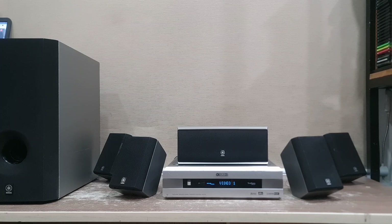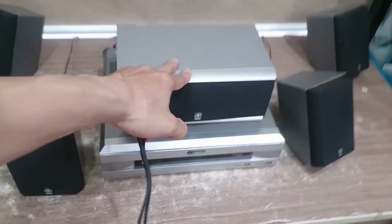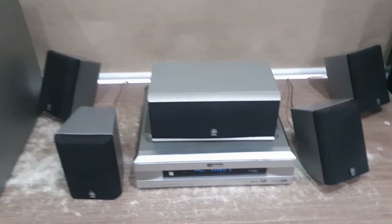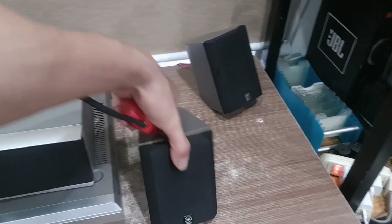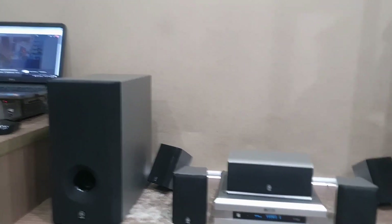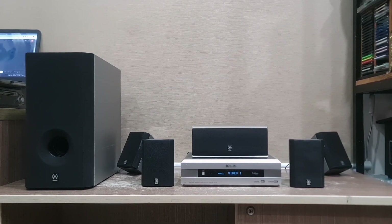Mình xin liệt kê một chút về chiều cao của loa - con sub này có chiều cao là 40cm và chiều sâu của nó là 39cm luôn, rất là sâu nha. Mỗi loa vệ tinh này cao khoảng 15cm. Con sub này khá là lớn, các bạn đặt ở bên dưới cái TV ngay giữa TV luôn - nó sẽ cho hiệu ứng âm thanh 5.1 tốt nhất khi các bạn đặt đúng vị trí. Đặc biệt là con sub các bạn phải đặt dưới đất, hạn chế việc rung lắc và tạo hiệu ứng cộng hưởng với mặt sàn tốt nhất.